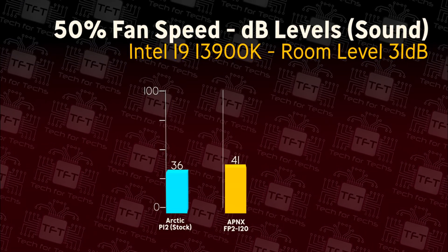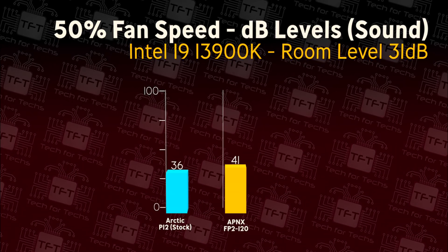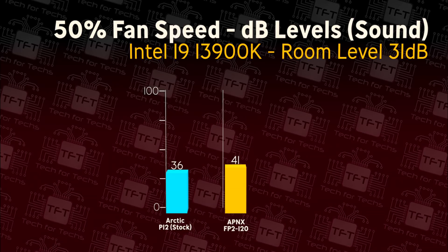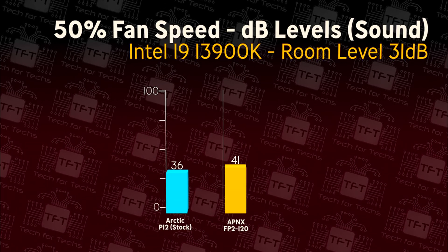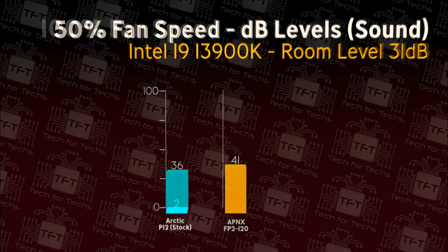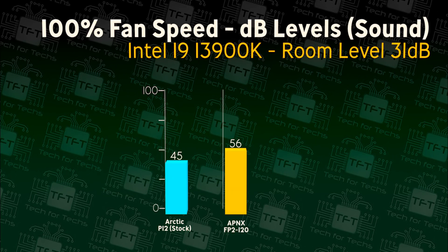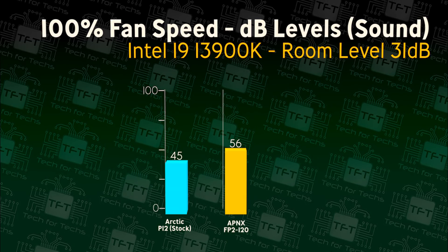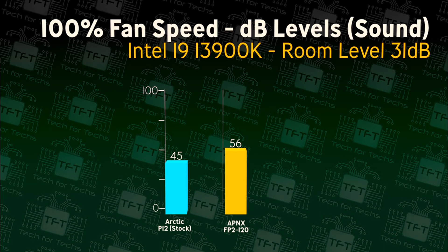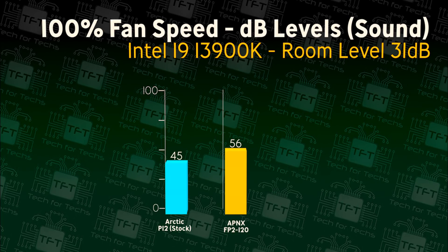Now we're looking at the decibel levels — how loud the actual fans are. Bear in mind, we're measuring three fans running at once. The room level is 31 decibels. When the fans kick in, the Arctic fan comes in at 36 decibels, where the APNX comes in at 41 decibels — this is with the fans running at 50% speed. At full speed, the Arctic fans come in a lot quieter at 45 decibels compared to the APNX at 56. But the APNX fans on average perform better — so more noise, more airflow, better performance. Take your pick.